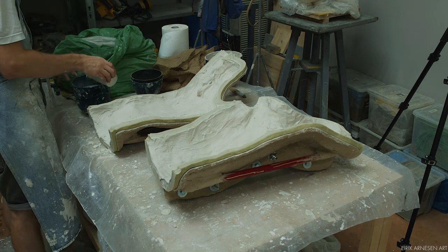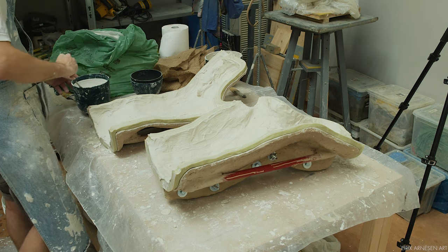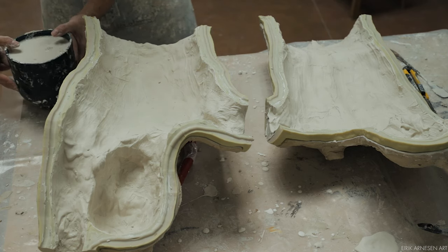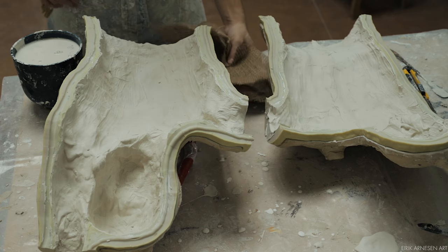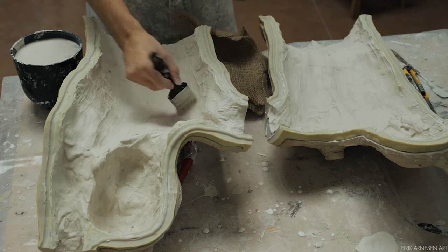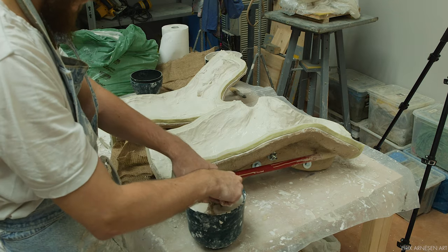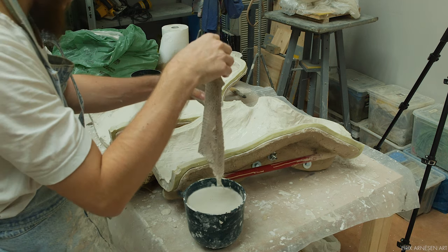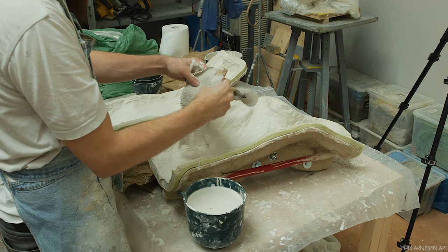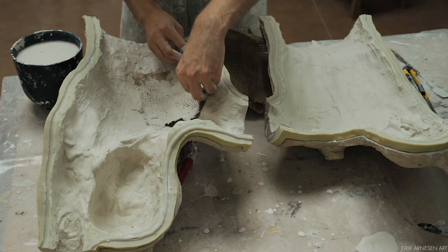More plaster is then mixed. Before applying the burlap, I brush on a little wet plaster onto the old dry plaster. This helps slow down the moisture escaping the plaster-infused burlap into the old plaster. If this happens too fast, the two won't stick together very well. The whole point of the burlap is to stick and to reinforce the cast. I take one piece and dip it into the plaster, making sure it's soaked before squeezing most of the plaster back out again. It's not the plaster that makes the cast strong — too much plaster makes the cast very heavy, but the plaster is needed for the burlap to stick. So remember, the plaster is there for a reason, but don't use too much of it.